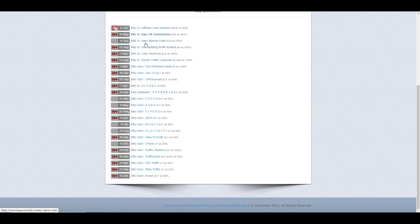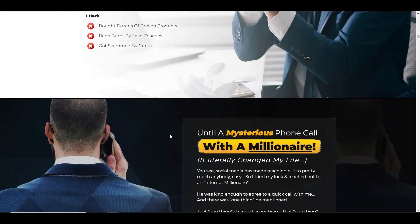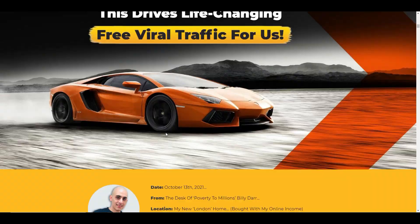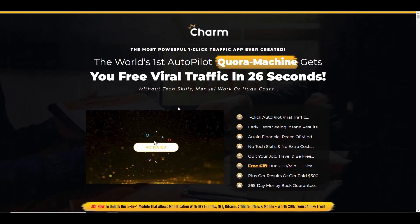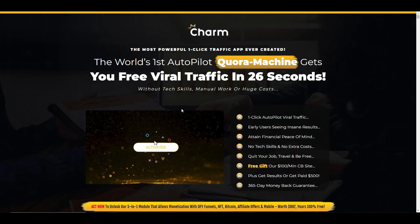The product is clunky and may start working better after launch — I'll do an update to this video if it does. But as it stands I just don't think it's going to deliver on what they promise. These creators show how much money they make, and I have no doubt they make that kind of money — but it's not from using this system. It's from selling you products like this. As you can see, Billy Dar has released lots of different products over the year, and all of them promise the same thing — a simple process and a killer income online.